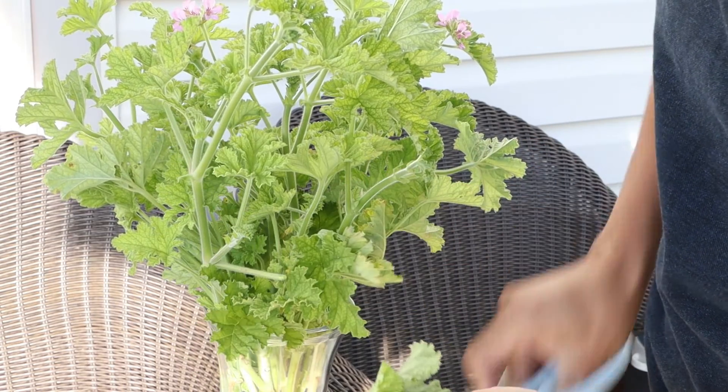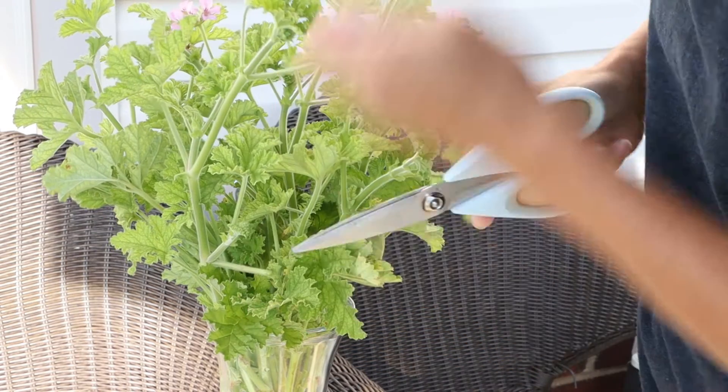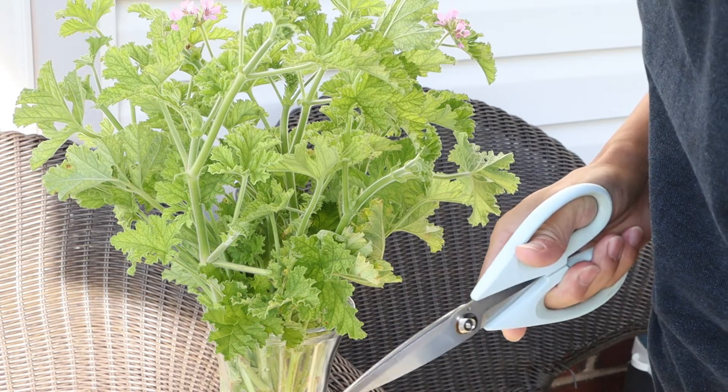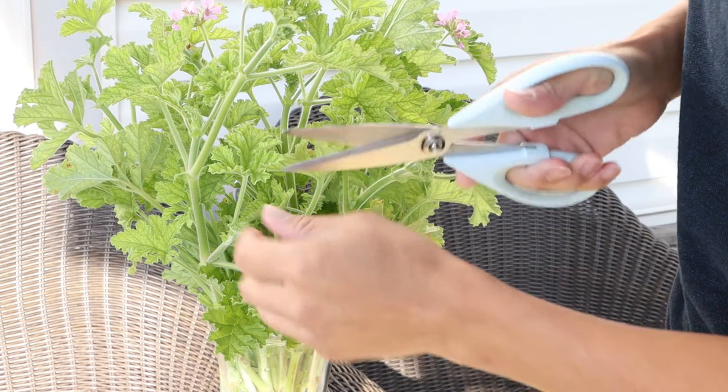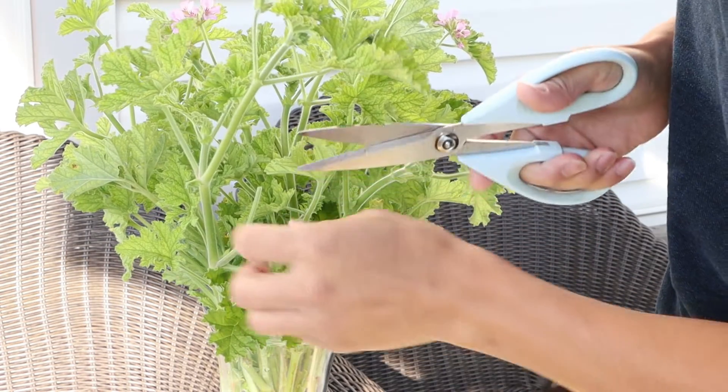The leaf itself has a much stronger scent compared with the stem. The stem has a good flavor, but it's way weaker than the leaf. So when we do the distillation, just collect the leaf.